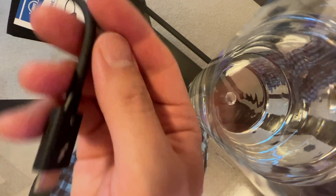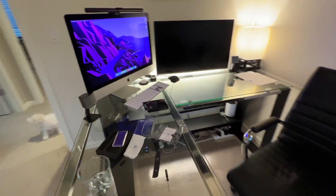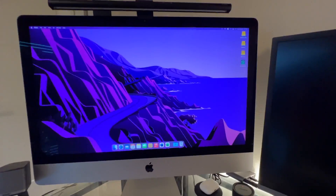This end will go into the Thunderbolt 3 port on your Mac. Just plug it right into a Thunderbolt 3 port on the computer, and you are ready to set it up.